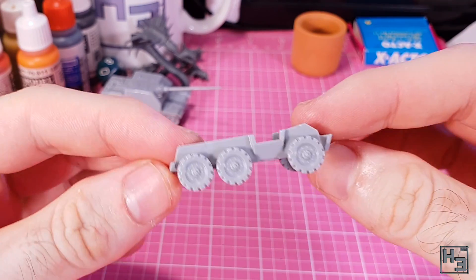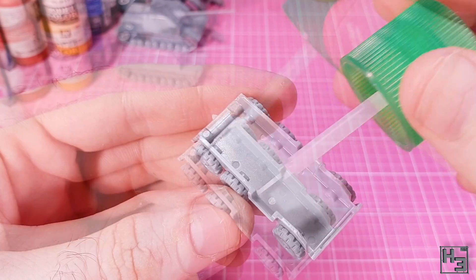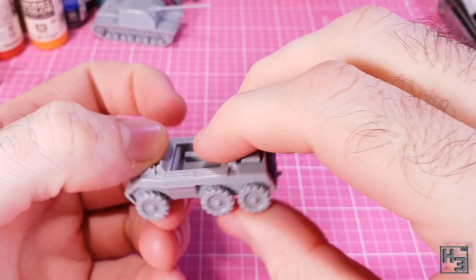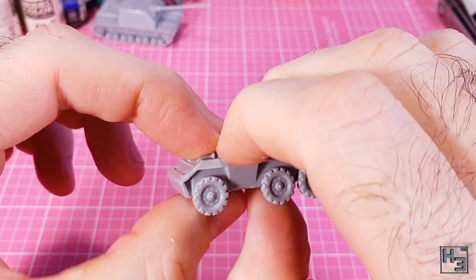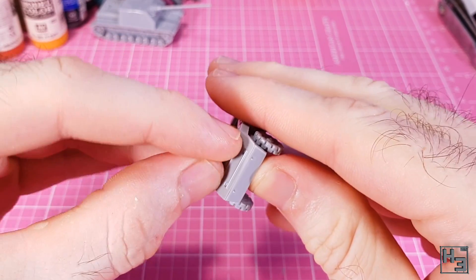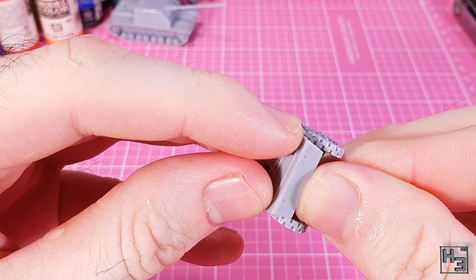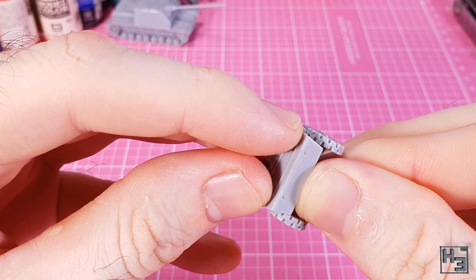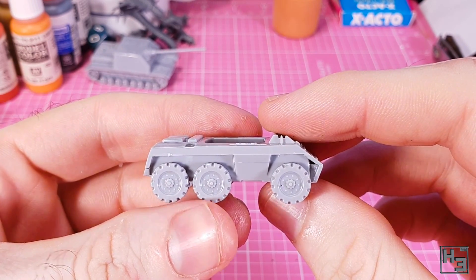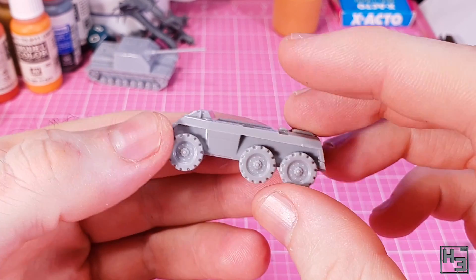Once all six wheels are in place, why not add the upper hull? There's a little bit of keying for this and it goes together pretty easily, though a little bit of pressure was needed to help keep the gaps at bay. I strongly suggest applying the pressure to the bottom of the hull and not the wheels, otherwise you might break them or bend them out of place. I did still end up with a bit of a gap at the front of the hull, but I'm already counting on needing to use some putty on this model.